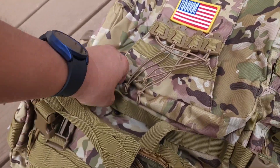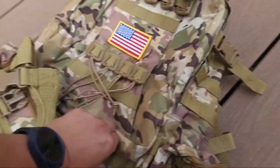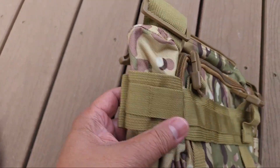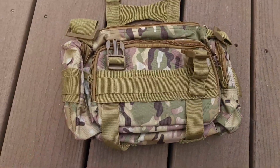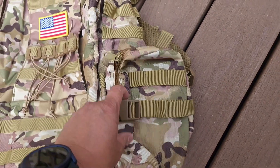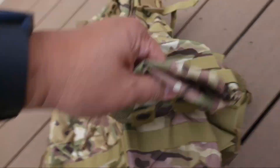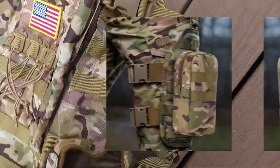Everything in this backpack is detachable. It's got a water bottle pouch. It's got another smaller pouch on the side, and this is a pretty sizable pouch, folks. I'm going to put a picture here of the possibilities of how you can wear this. It's also got this small accessory bag right here — also detachable. You can also wear this on your leg once detached. I'll show a picture of that.